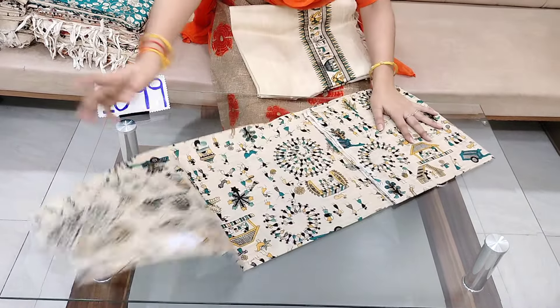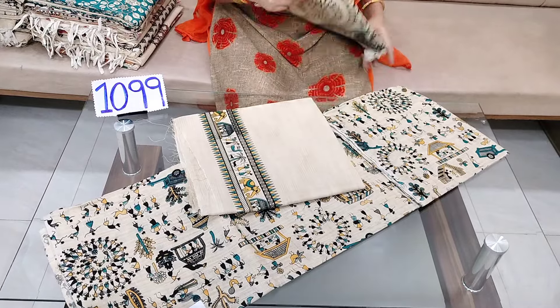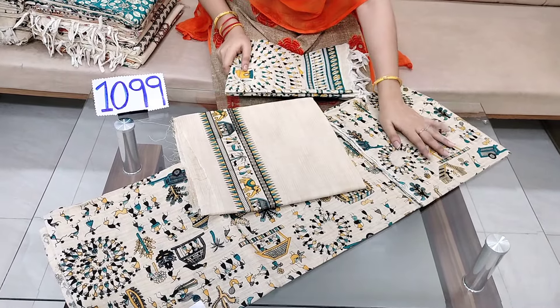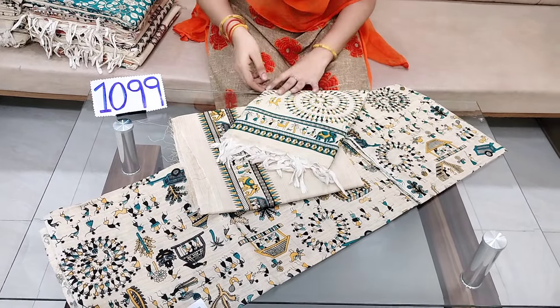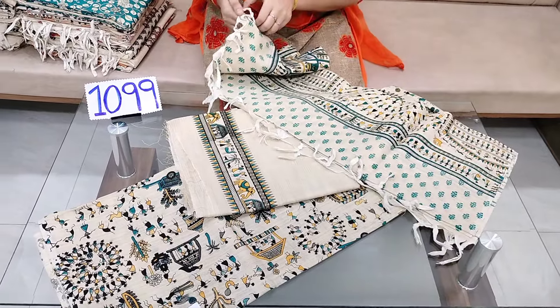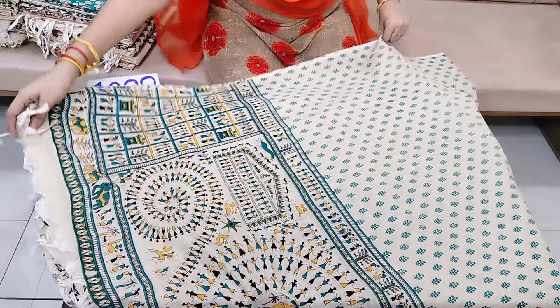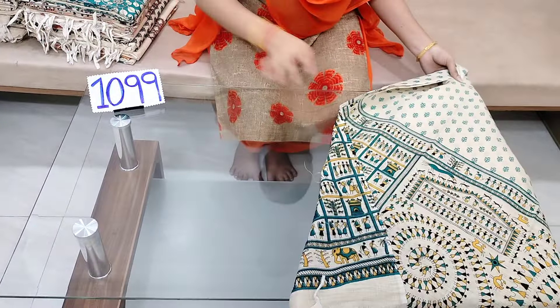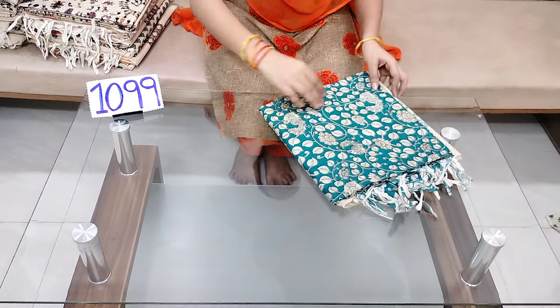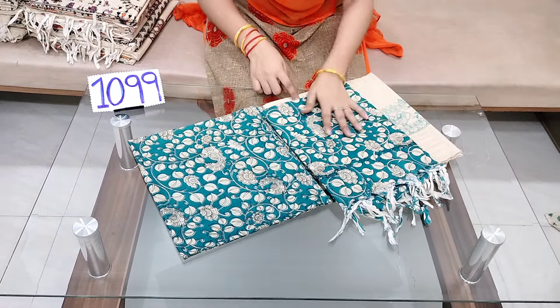I will do the same way. This is the top and bottom. The bottom section is shown here.